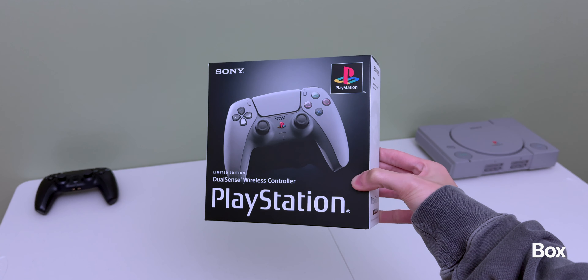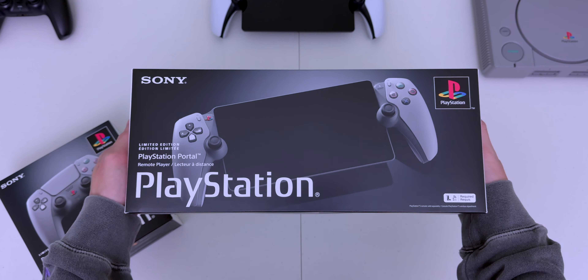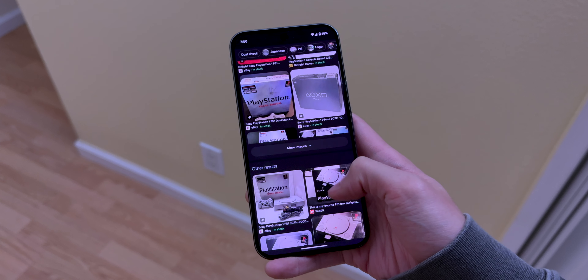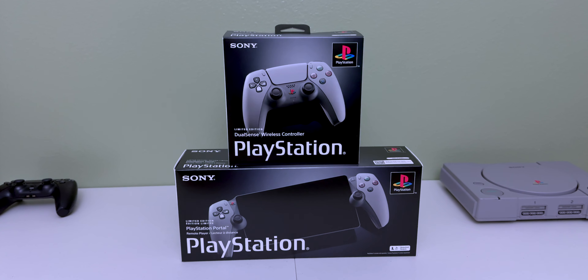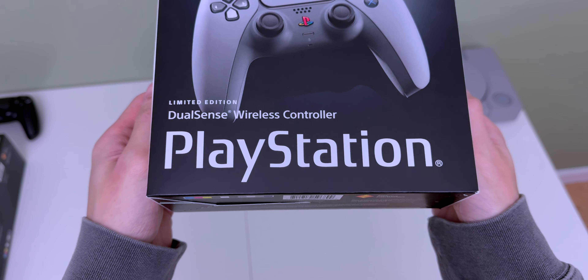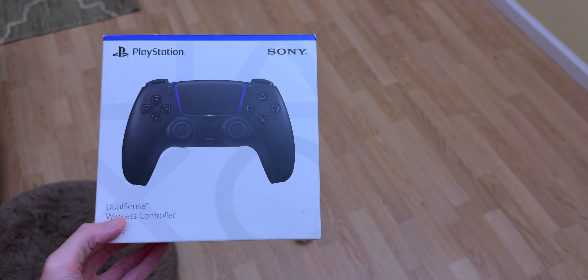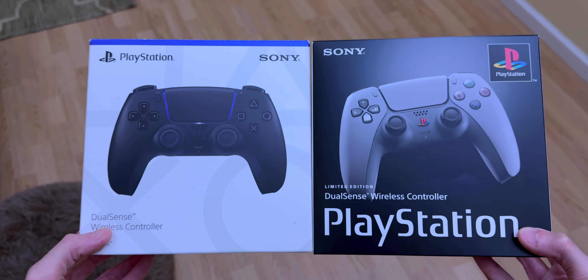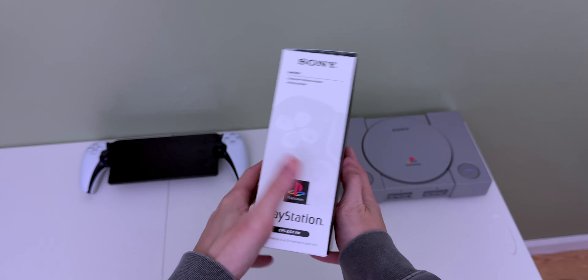Okay, the first thing you'll notice is the black box. Sadly, I don't have my PlayStation box or remember what it even looks like, but a quick search online shows that Sony wanted to bring back that original look, and they did a really great job. We have the original PlayStation font, the four colors, and that dark gradient background. Here's a normal DualSense box, which looks plain and boring next to this one. The sides are white with some more info, and the back looks almost as good as the front. It's a nice box.